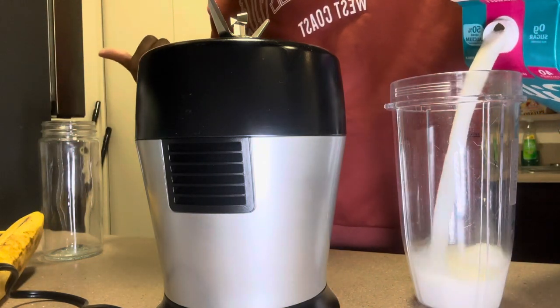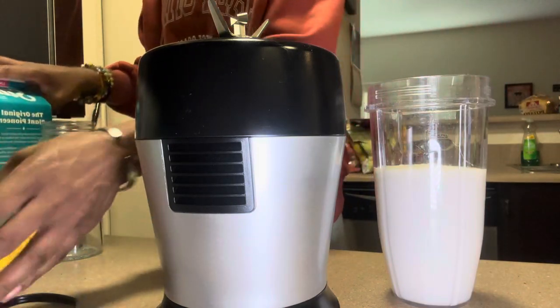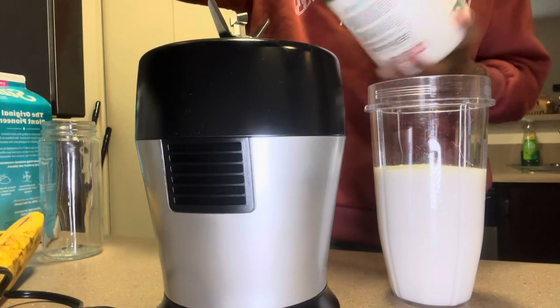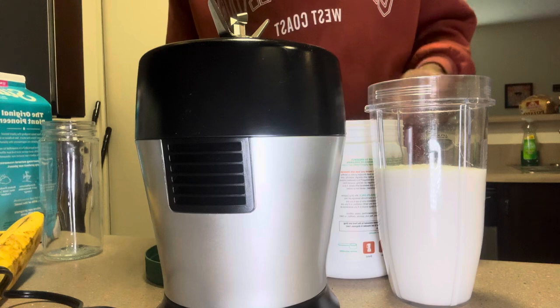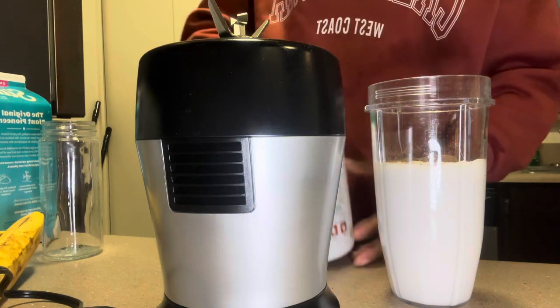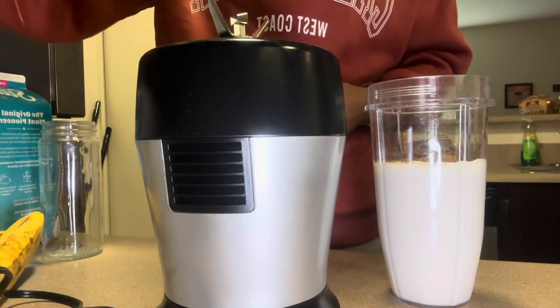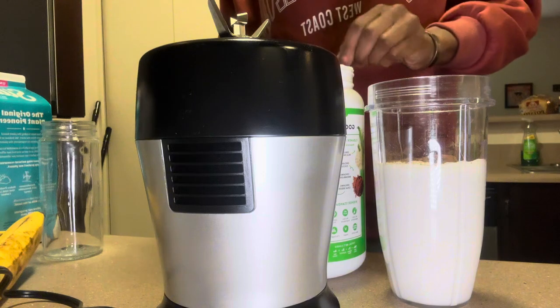First thing I do is pour the milk, then I usually put all my powders in first because they can just go straight into the milk. I do one scoop of each.